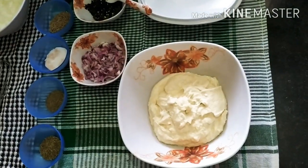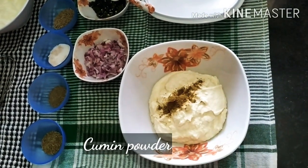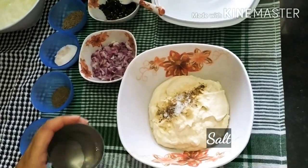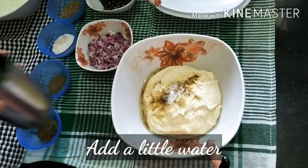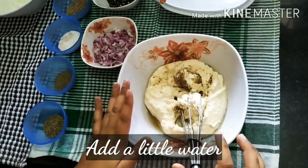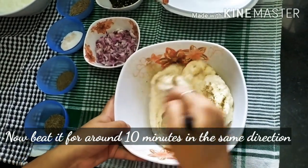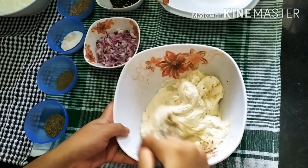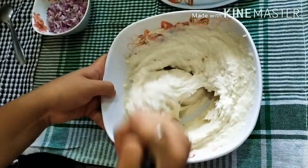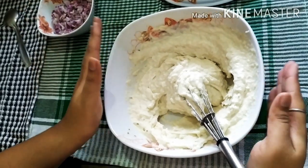Now we will add a little jira powder and a little water into this mixture. We have to knead it for 10 minutes in one direction. Once you start to knead it, continue for 10 minutes. You can see that the dough is full. Now we will let it rest for a little while.